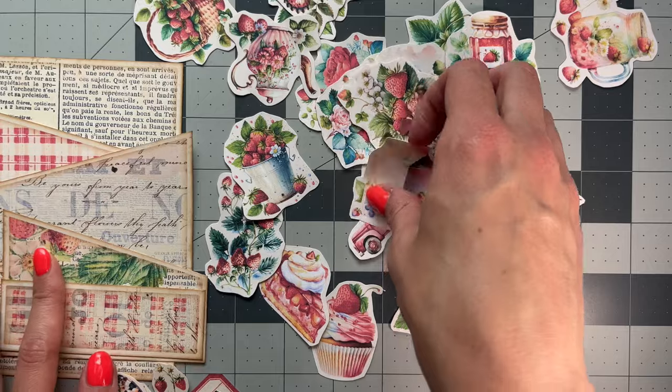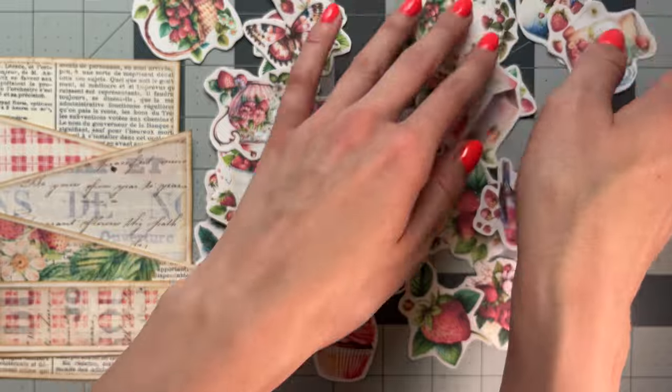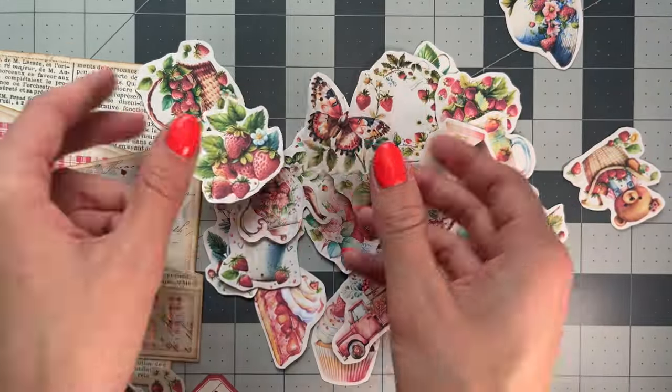These fussy cuts are actually going to get stuffed in here, which is going to be really cute. I'm super excited. This fussy cut collection is massive and I love it.